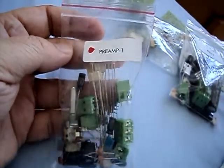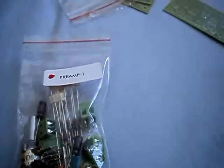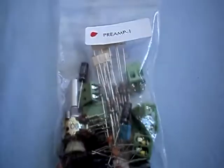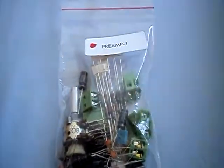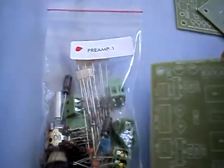Here is the preamplifier supplier — switching is here. Let's reduce the mess here. Preamplifier board, where are you? Here is the preamplifier board.